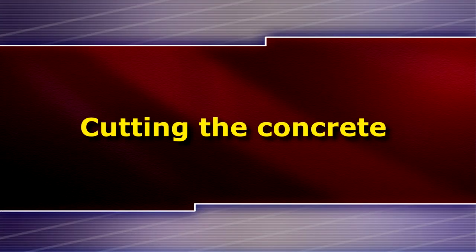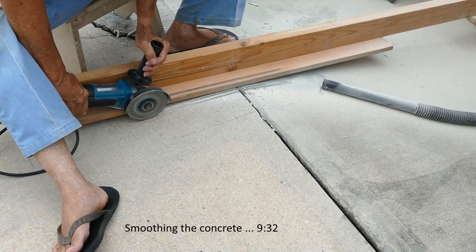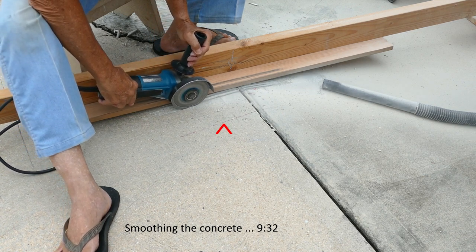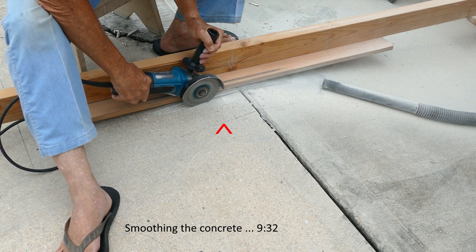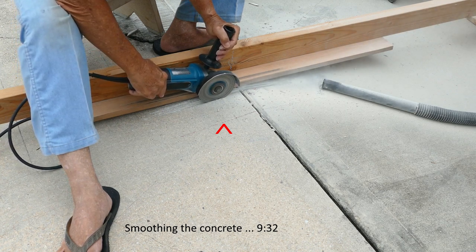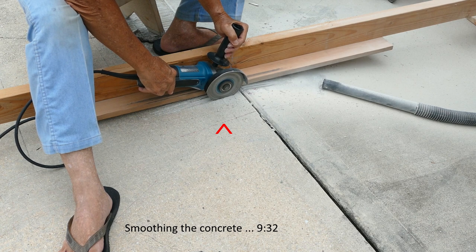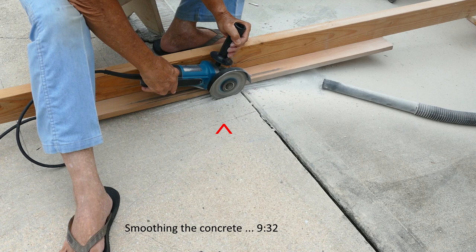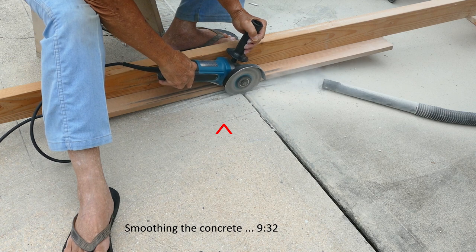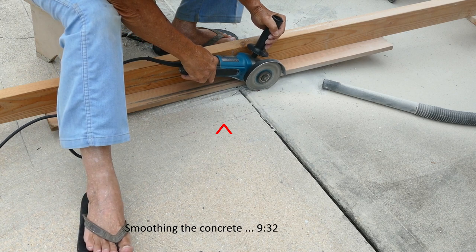Cutting the concrete. This is a real-time view of cutting the concrete to give you an idea of the actual time it took to make one cut. The red arrowhead is pointing to the line that indicates the stopping point of the cuts. This is the portion of the ridge where cuts were deepest. The depths of the cuts were very close to 7-sixteenths of an inch. A shop vac sucked in a fair amount of concrete dust so it was worth using it.